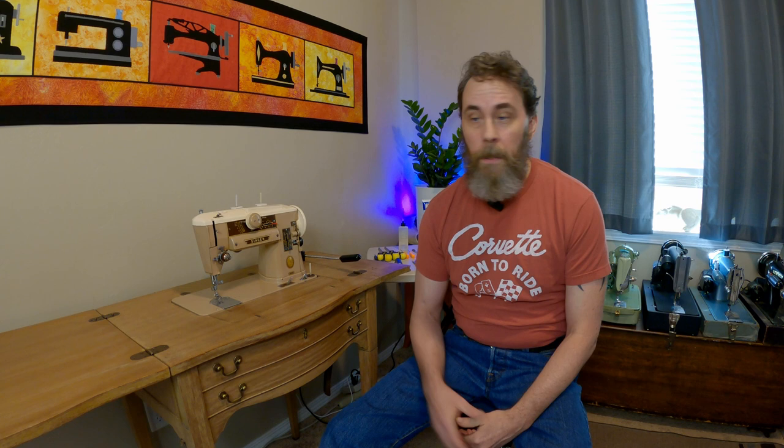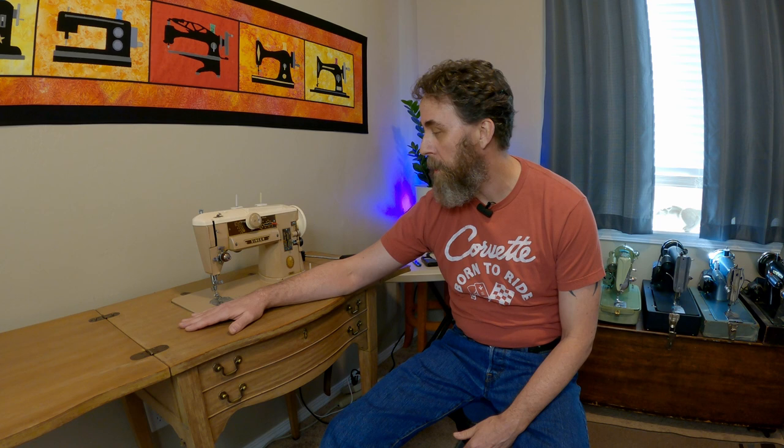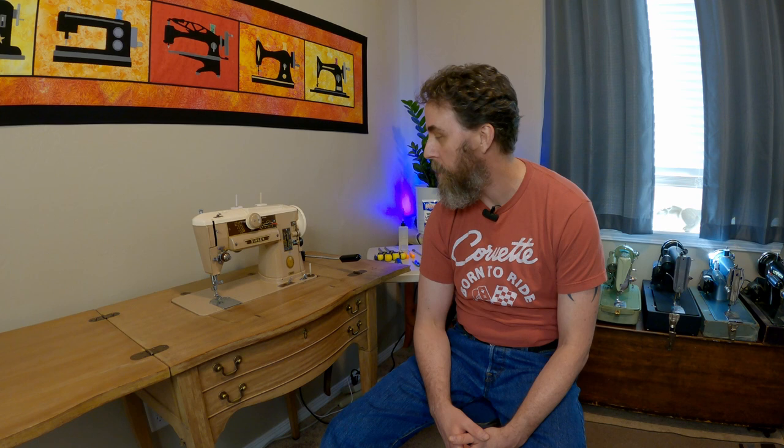I got it all back in the table and ready to be used. Had a lot of fun bringing you along on this journey — super glad it worked out and we got this thing all cleaned up, serviced, and ready to go. It's going to be a great addition to the collection. I can see now why people are so passionate about this machine — it's a really neat piece of equipment. I can't wait to try it out and maybe make something cool with it in a future video. Please don't forget to comment, like, and subscribe, and remember: when it comes to sewing machines, you can't ever have too many. See you next time!